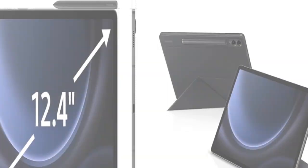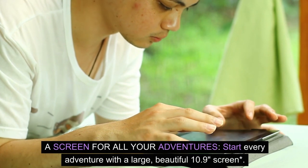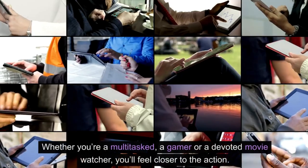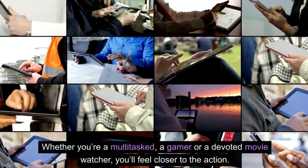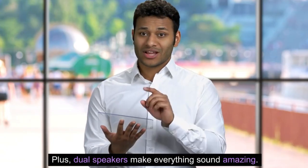A new adventure. Start every adventure with a large, beautiful 10.9-inch screen. Whether you're a multitasker, a gamer, or a devoted movie watcher, you'll feel closer to the action. Speakers make everything sound amazing.